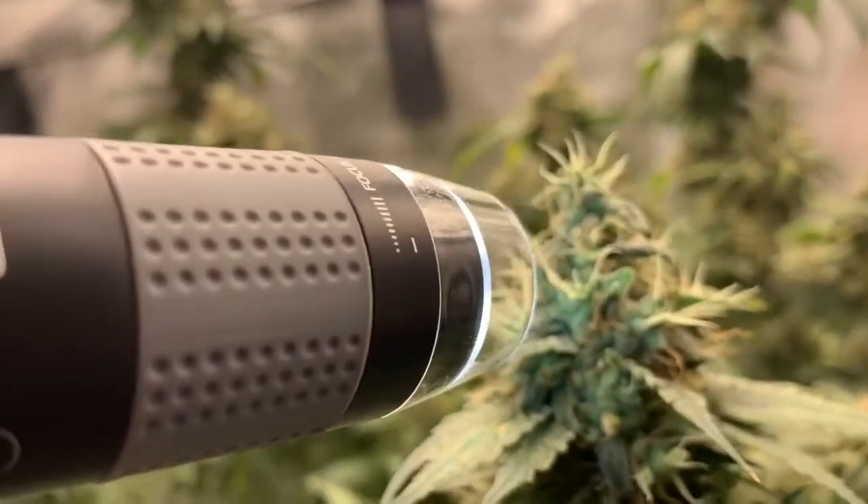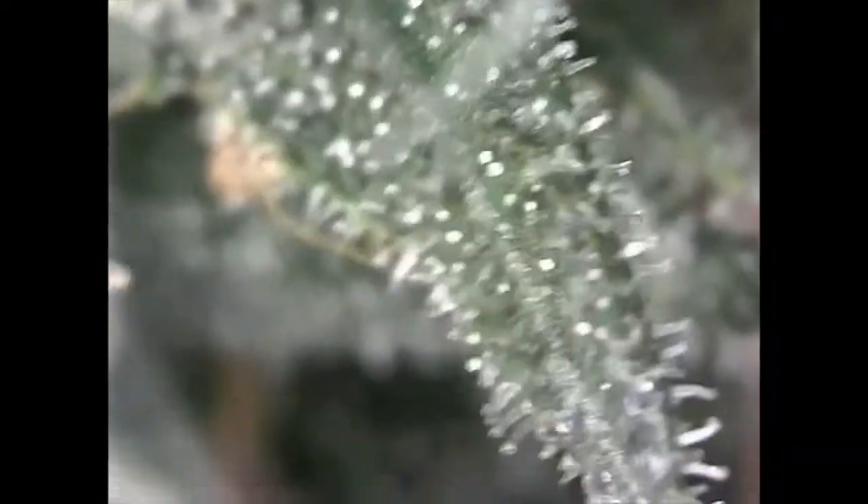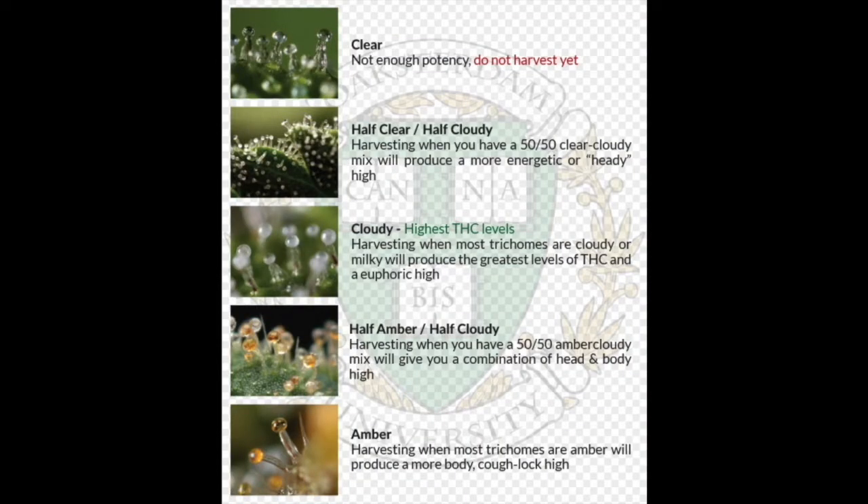At this point we will need to check the trichomes to determine if she's truly ready for harvesting. Trichomes change colors in three stages as the plant matures: clear, milky, and amber. Each stage has a different effect on your high. This chart also includes the midway points between clear, cloudy, and cloudy amber, so you can harvest your preferred high.